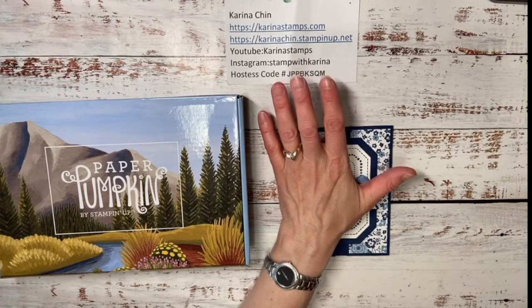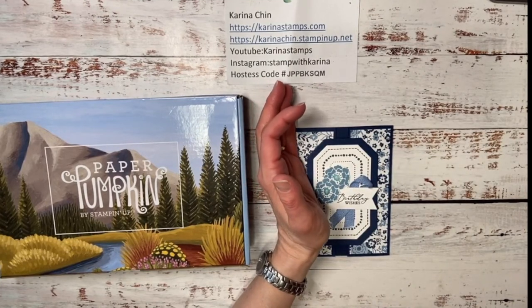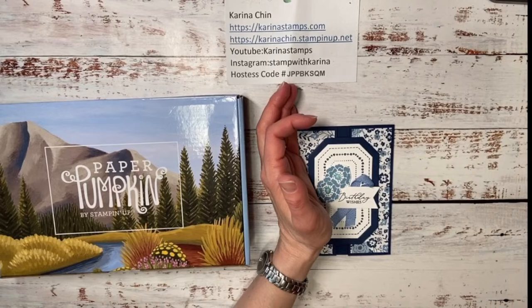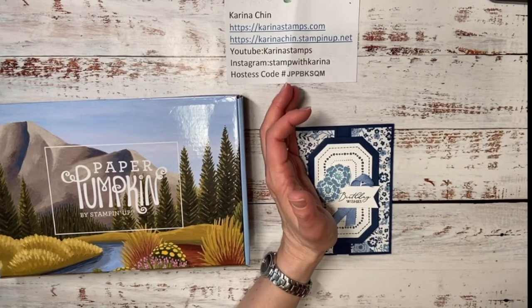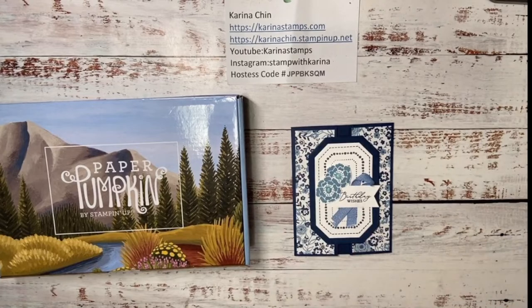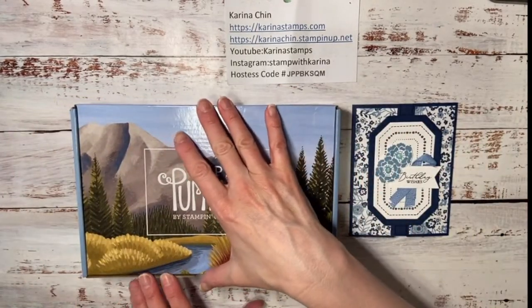Sandra's here — hello Sandra! Thanks for watching. Do you have a Paper Pumpkin kit? You can stamp along with me and make this card — I think you're going to like it, it's super fun. I'm not sure if we're going to do this in our Wednesday morning card class. I've done it two times now and I don't like repeating cards — I always like making new fun ones.